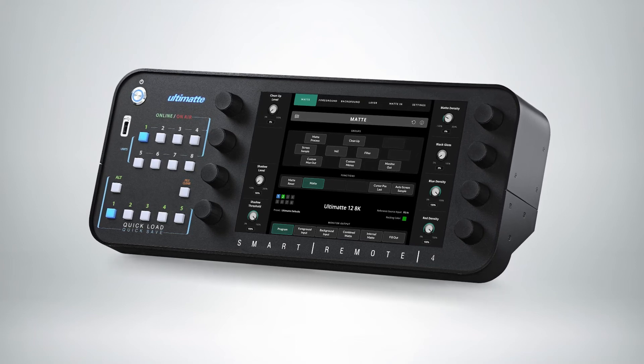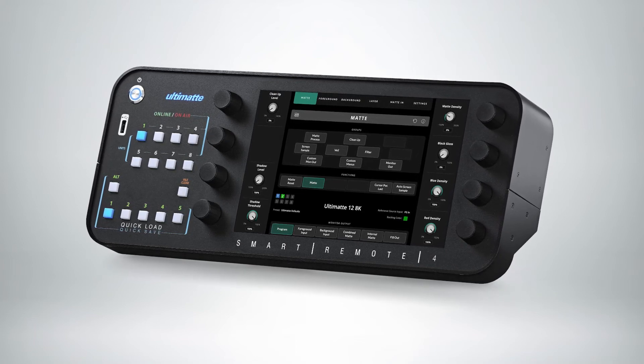All Ultimat 12 models feature a monitor cascade feature that lets you view the monitor output from up to 8 Ultimat units on a single SDI display. Simply connect up to 8 Ultimat units via an SDI daisy chain using the monitor input and monitor output connections, with the last Ultimat unit then plugged into an SDI monitor.